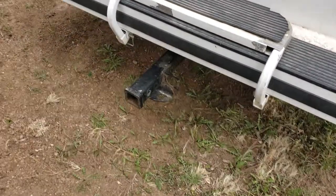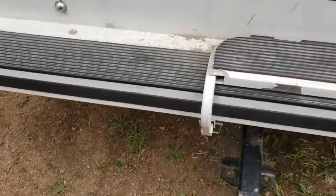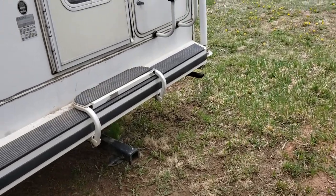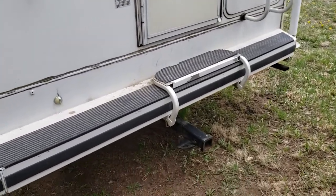It's got a hitch extender, so you can put a rack on it, or tow a vehicle behind — I had a Geo Tracker that I towed behind it. You can also put a dual hitch adapter, have a rack, mountain bikes, or whatever you want on that.